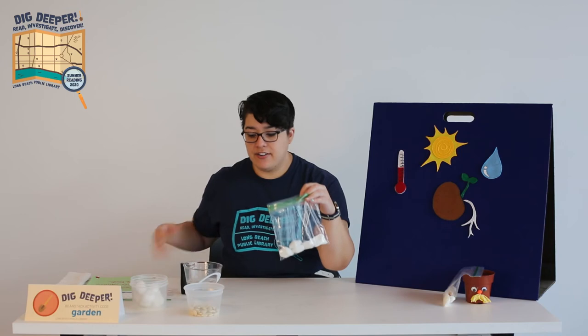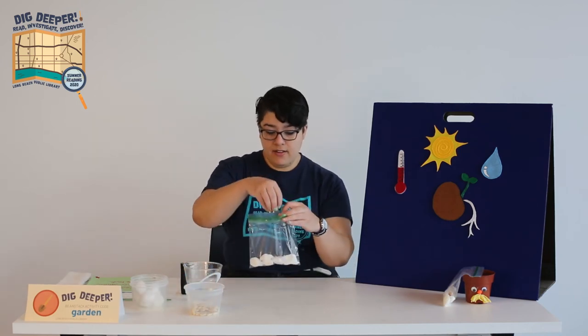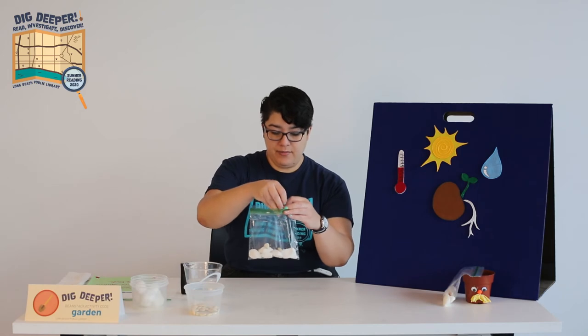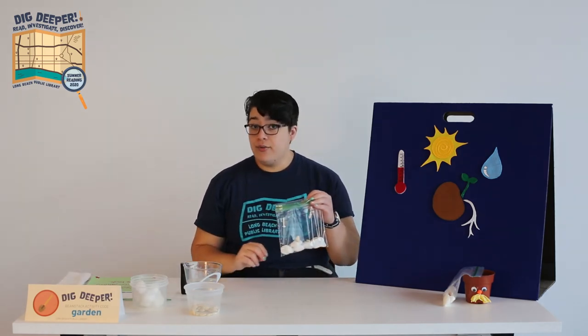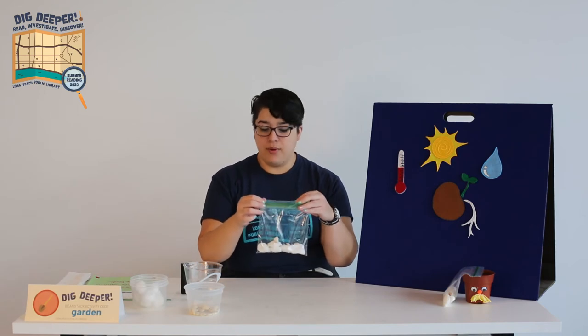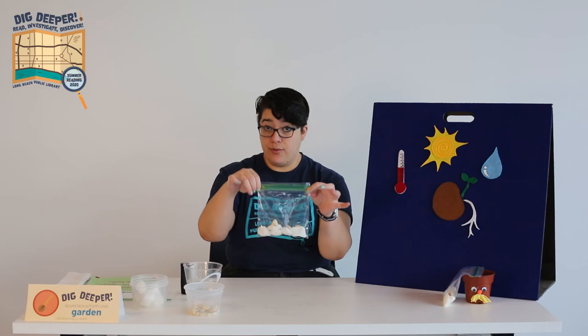Now we're ready to add our seeds. You can just drop them in on top of your cotton balls. Remember that plants need room to grow, so you don't want to put too many. Two to five is probably enough. Then seal the baggie up tight so the water doesn't escape.